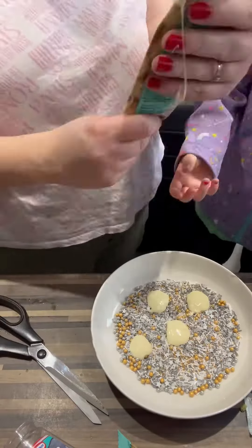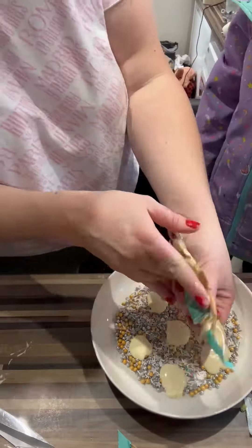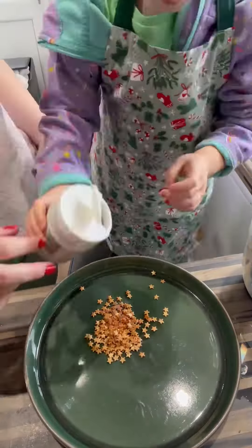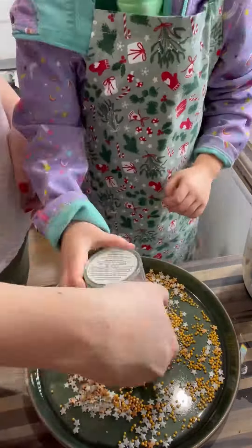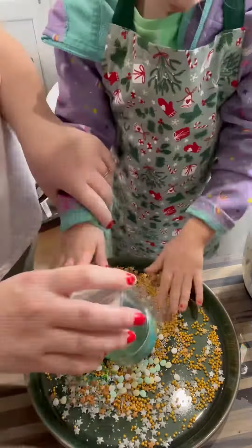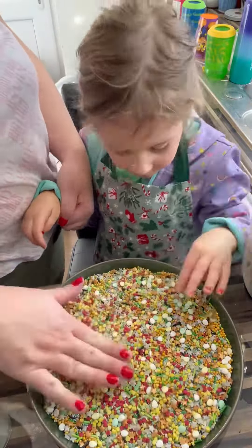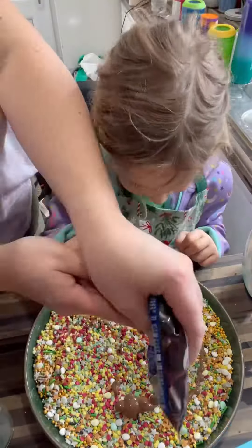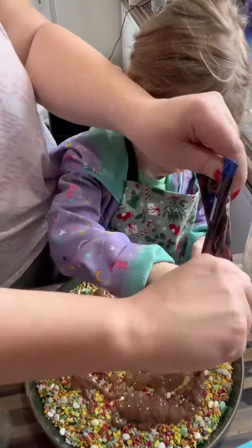These little chocolates were really really simple. You just have to melt some chocolate into a jug of quite hot water, wait a little while, then put some sprinkles on the plate, wait for them to harden, and then simply pick them up. We've done some little ones and then we've done one big one, which she enjoyed a lot better.